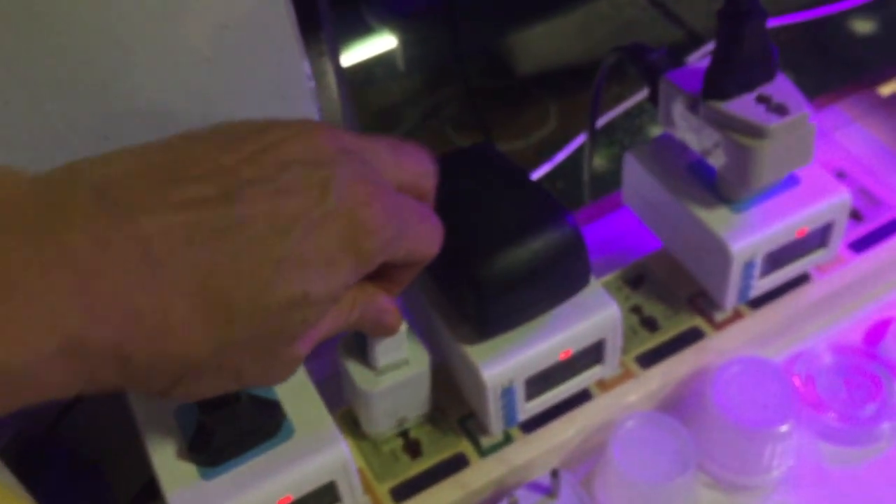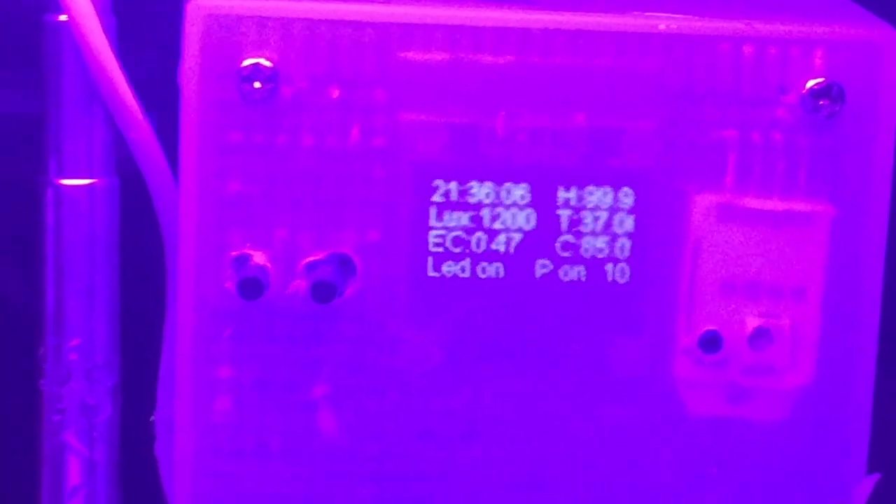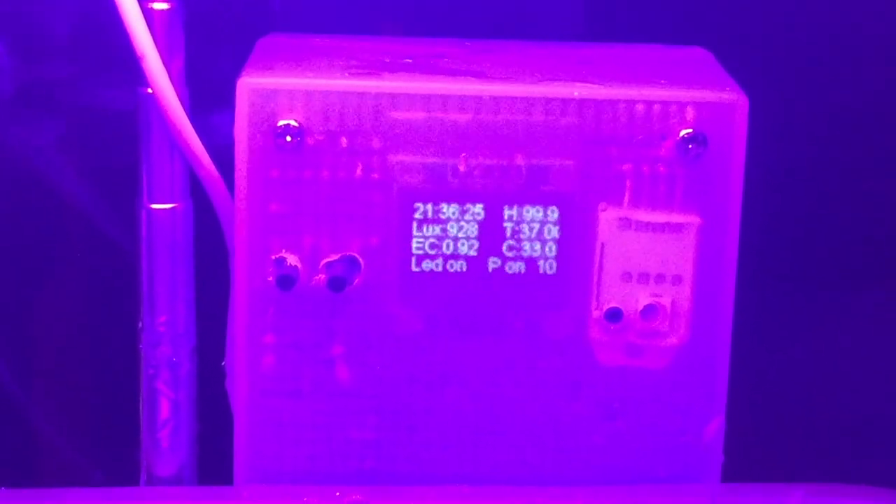The whole unit is powered by this USB power converter. Just restarted the kit — you can see it showing the on-off cycle of the LED, then connecting to Wi-Fi, and then connecting to MQTT. The timing of this ESP32 is based on the NTP network time protocol. Once it gets to the internet, it shows the NTP time and gets the clock adjusted. Now you can see the LED is on, the pump is on, and it will shut down in 10 minutes. The lux meter is showing around 1,000 because the light is too far away from the plant — if you push it down it will show a much higher value.